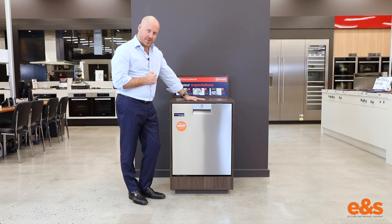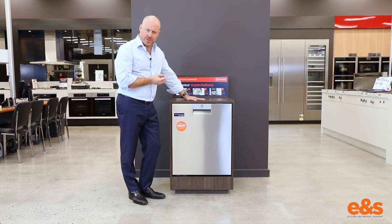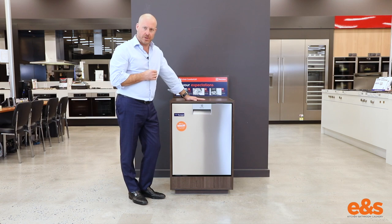Congratulations to Electrolux — a world first with the comfort lift dishwasher and a machine that I think delivers a lot of excellent innovations, wash performance, super quiet operation, into a super high quality European made dishwasher.